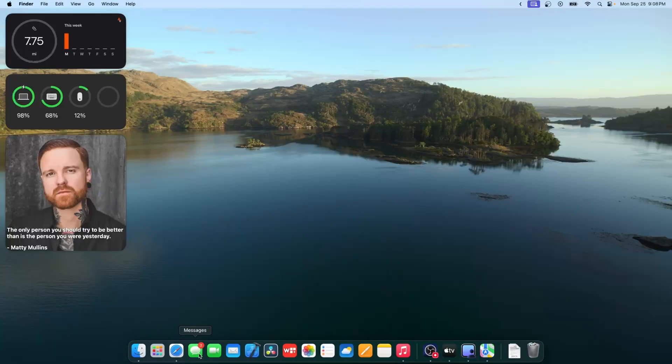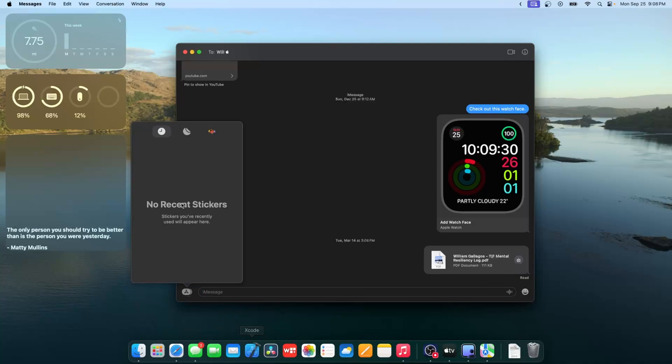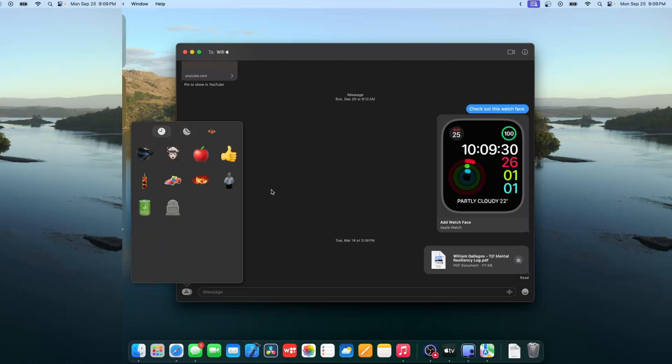Inside the Messages app there are a couple of changes. You now have stickers — all your emojis as usual — and you can import stickers directly in. They sync across your iPhone, iPad, and Mac as long as they're using iOS 17 and macOS Sonoma. You also have recent stickers.